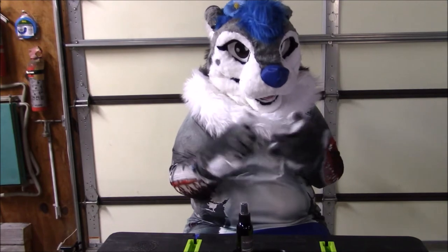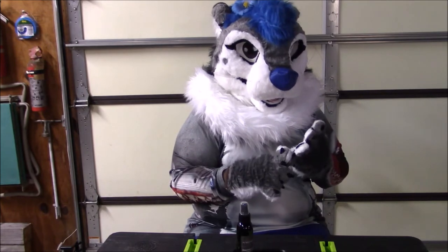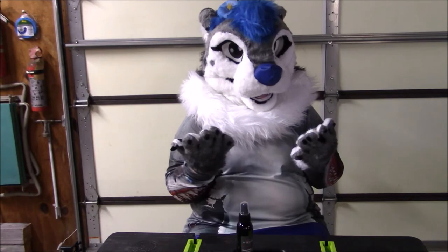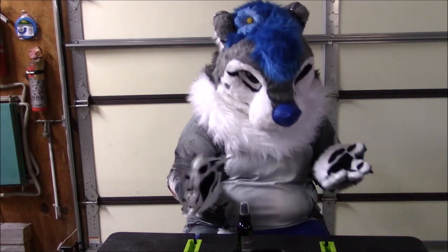They have a two ounce, a four ounce — which is this bottle — and then they also have an eight ounce bottle as well, which I thought would be a little big since I don't fursuit that often. This is a really great size and it feels like you really get the bang for your buck. It feels full.